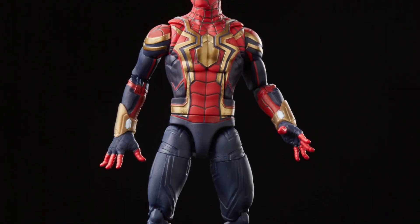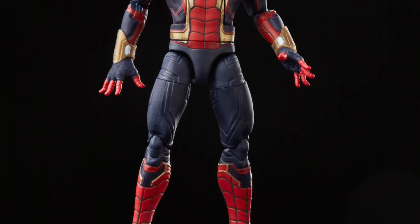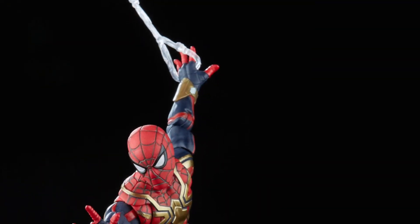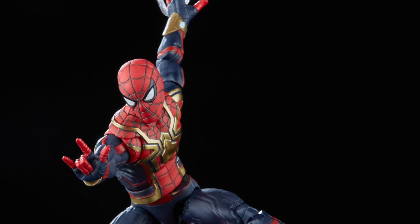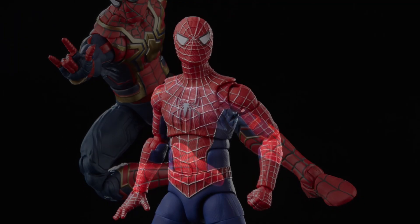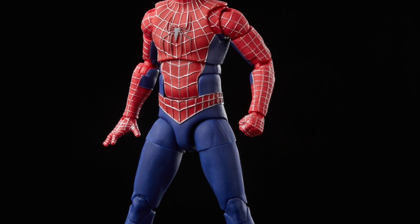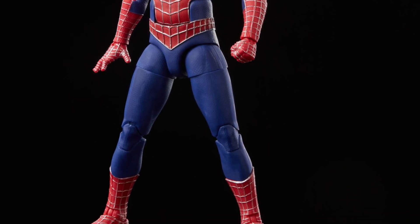Look at this, guys. The No Way Home suit looks pretty good. I'm going to have to say this right now — you guys might call me crazy — but looking at these pics, especially as we get to Tobey Maguire's and go through Tom Holland's here, I think these actually look better than the SH Figuarts figures. I just dropped the bombshell on you guys.